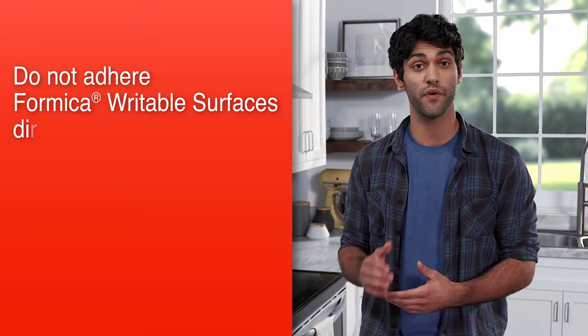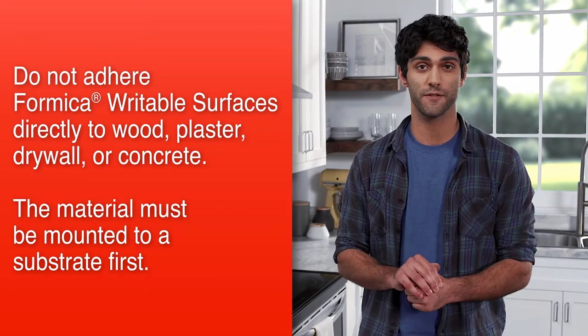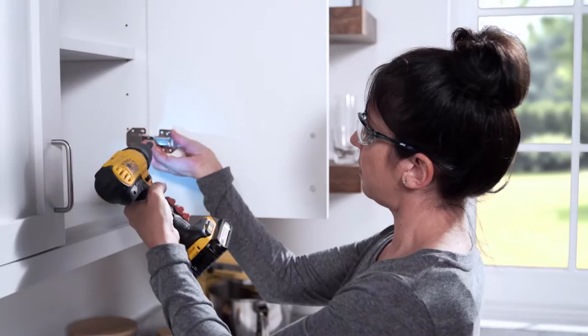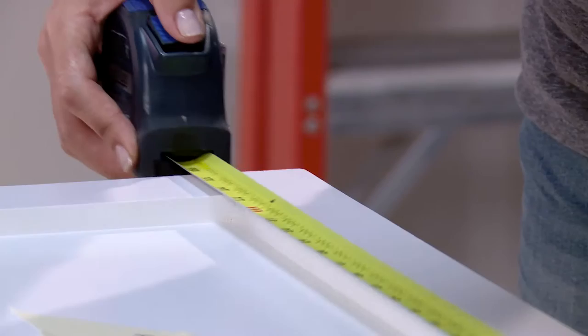Do not adhere Formica Writable Surfaces directly to wood, plaster, drywall, or concrete. The material must be mounted to a substrate first. We're going to start by building the cabinet door substrate from MDF, which stands for Medium Density Fiberboard. First, remove the cabinet door you want to replace, and remove all the hardware and set it aside.